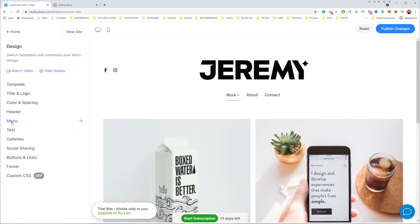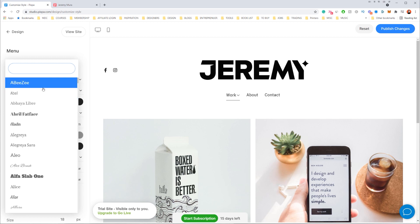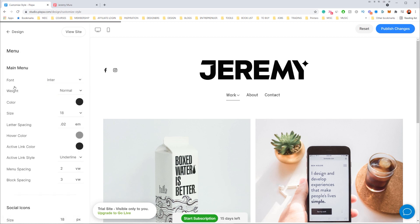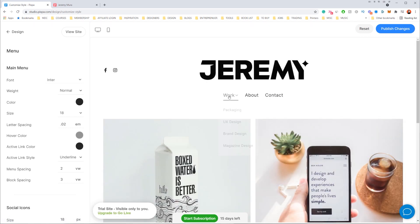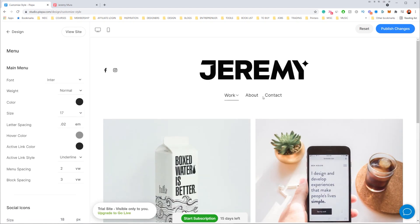Now I can edit the menu. If I click 'Menu,' I can change my font — the top option is font. I'm using a different font but I want to change it. Clicking that gives me a whole bunch of different fonts. I'm going to use Inter because I just like that font, so I'll type 'Inter' and click it. Now my menu has changed to a new font — it's a lot cleaner. I can also change the sizing, maybe 17 point size to make it a bit smaller.